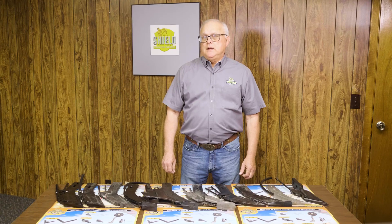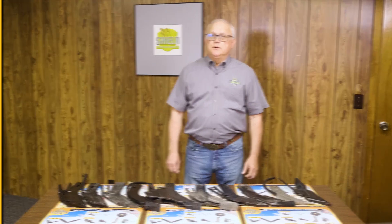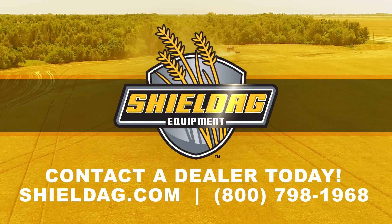Thanks for watching today, and call a ShieldAg dealer near you to find out which fertilizer knife is right for your operation.